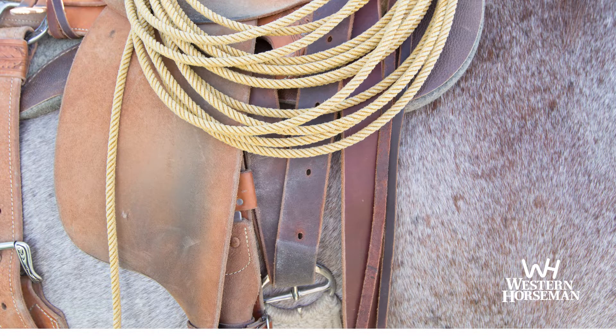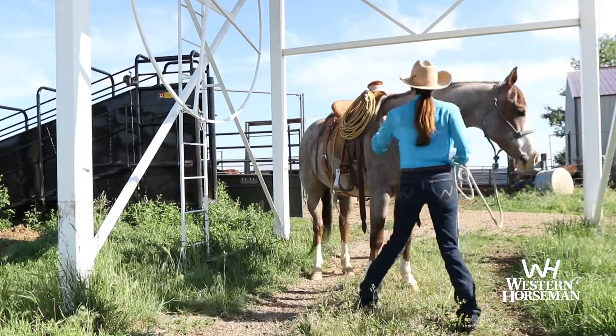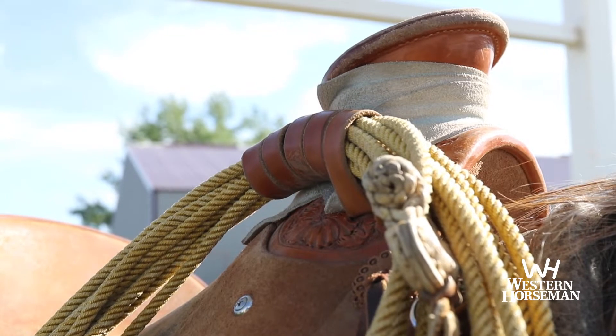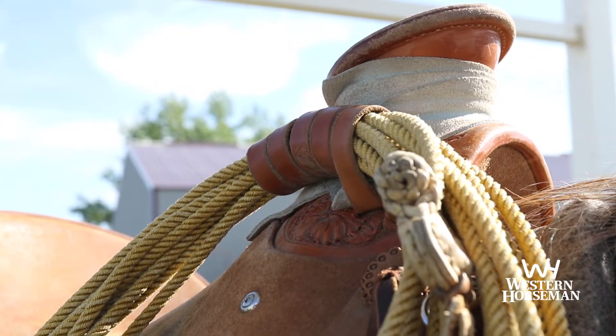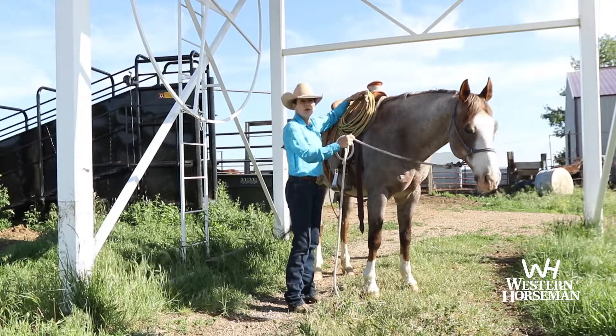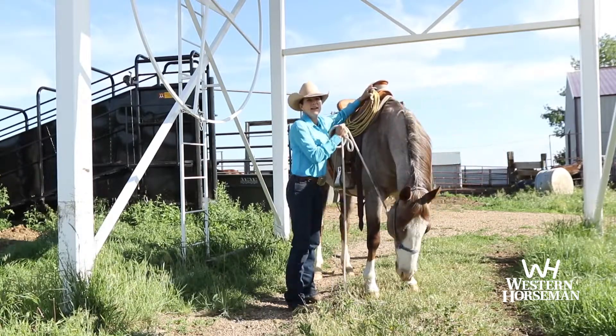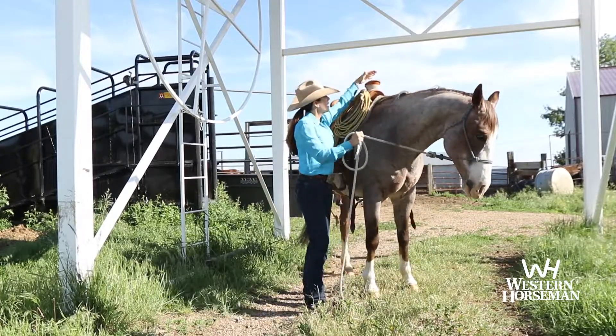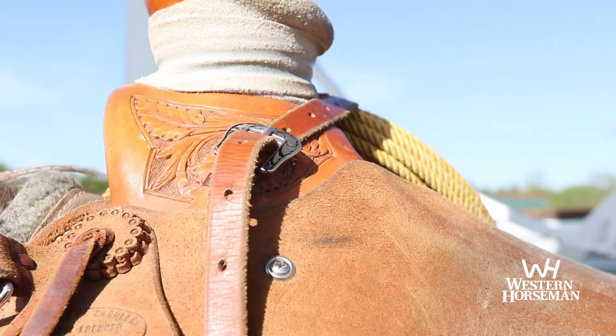The other thing that I love is my rope strap. I see a lot of ropers who have roping saddles and they don't have a rope strap. You just loop it around your rope and it buckles on the other side.